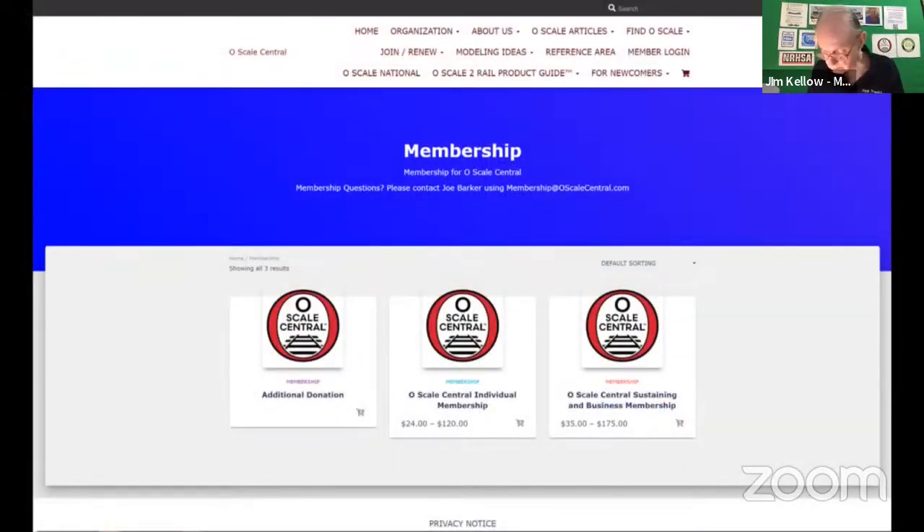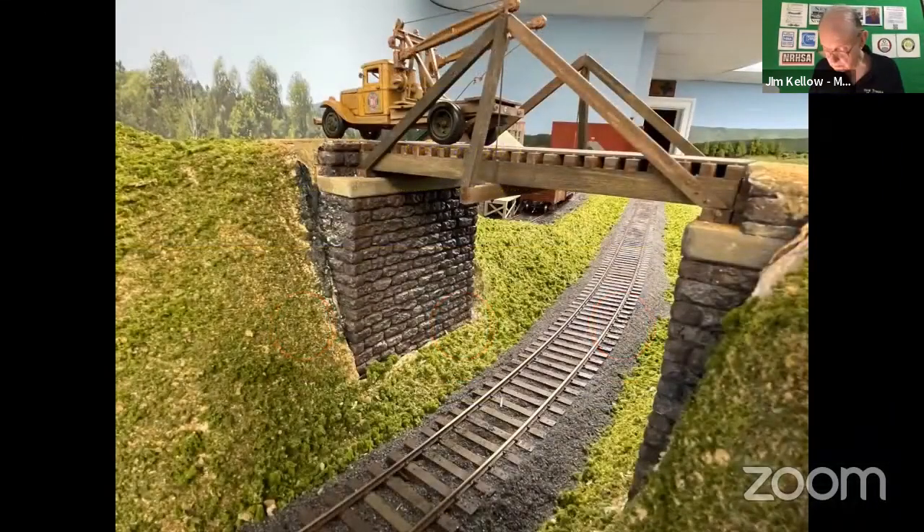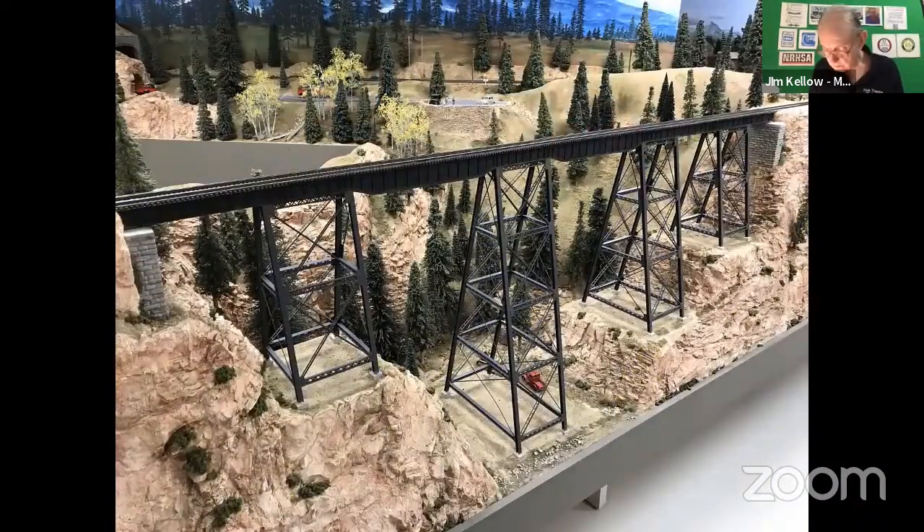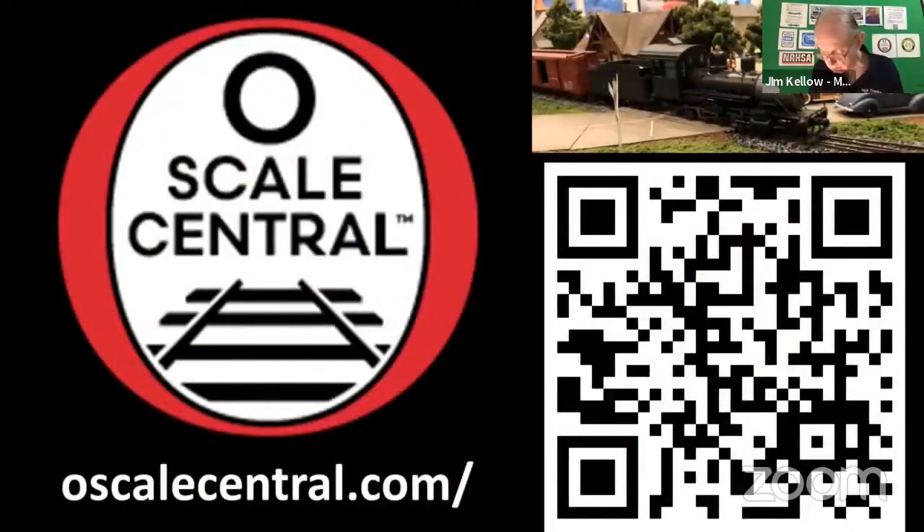We promote O-Scale 2-Rail and support modelers in the scale. When your eyes are going bifocal, when you need fresh challenges, keep O-Scale 2-Rail in mind. Check us out: O-Scale-Central.com. Thanks.